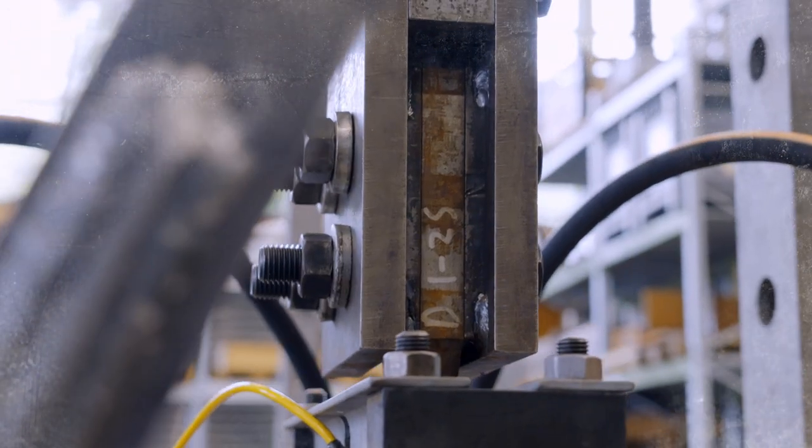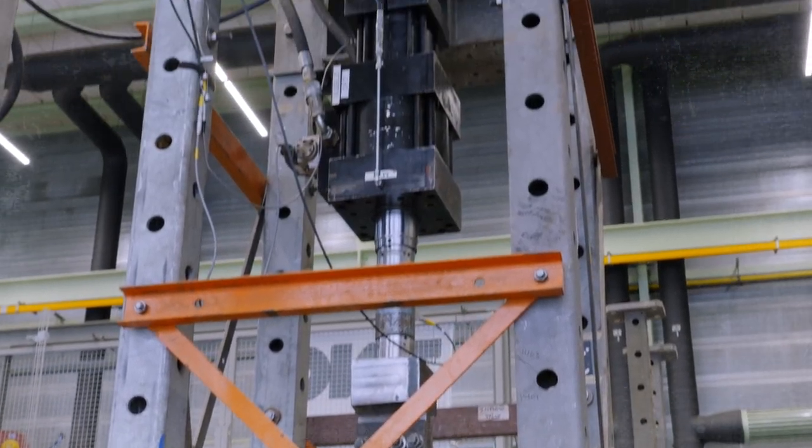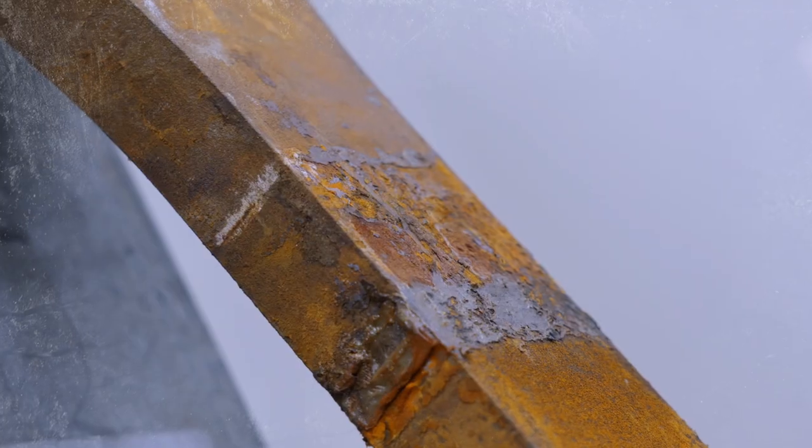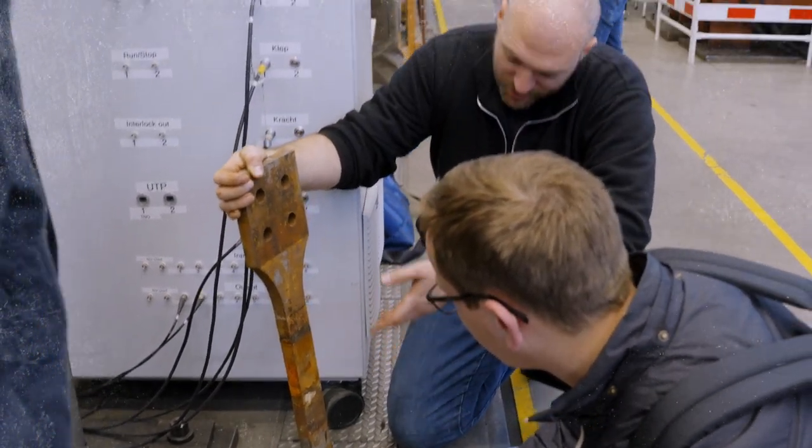For the fretting fatigue test, we want to prove that there is either no risk of fretting fatigue failure inside the slipjoint, or that there is a risk but we know how to deal with it — for example, by adding additional safety factors in our designs.